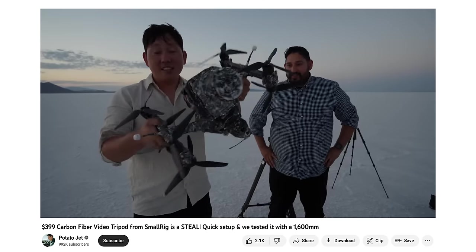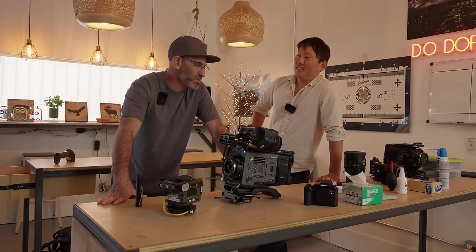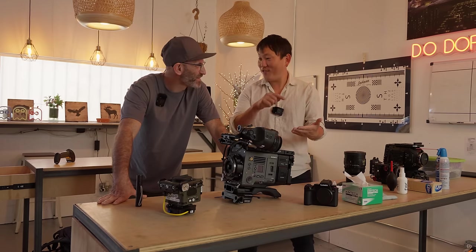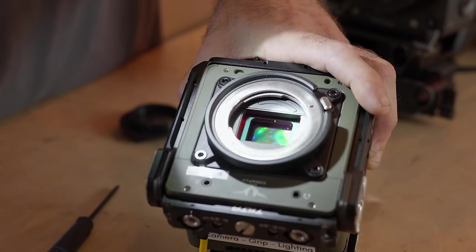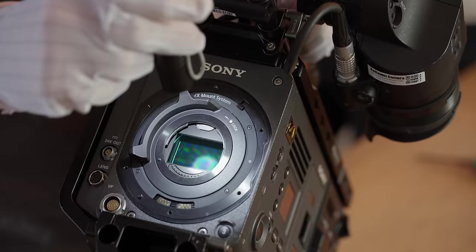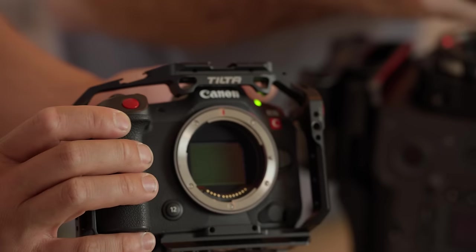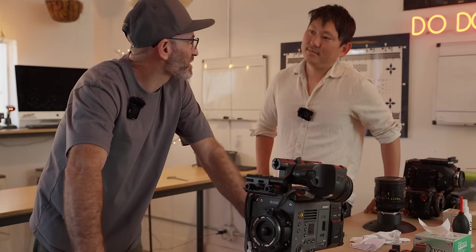Usually I have the professionals do it. Why not clean it yourself? It's not that hard. It's just intimidating because you open it up and that's the sensor - if you mess that up... But you're actually not cleaning the sensor itself. You're cleaning glass - whether that be an OLPF or some sort of mosaic filter that's on top of it. So you're not going to scrape pixels off.